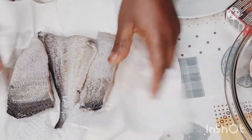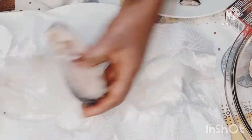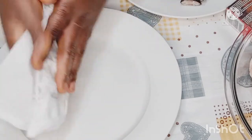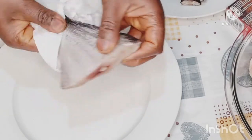Before you fry your fish, you want to make sure it is totally clean and dry. You don't need water when you fry fish. Let me whisper to you — your fish must not be moist, it must be dry. That's why you see me drying my fish. I'm using angel fish, but you can use any other species of your choice. Just make sure you dry it properly.